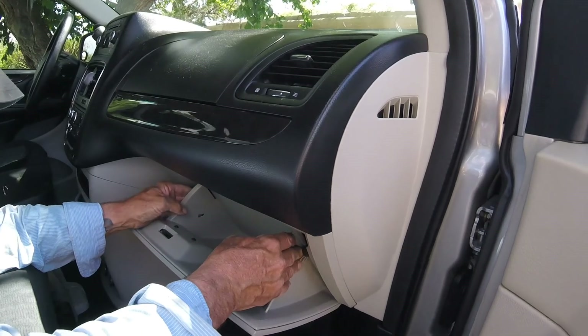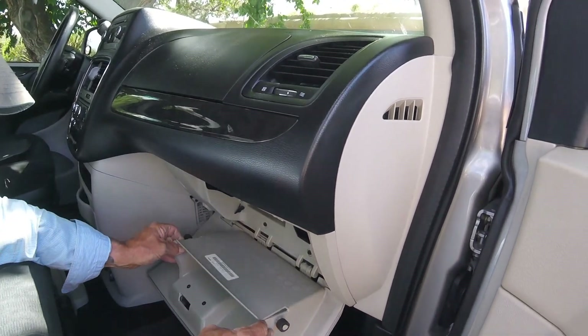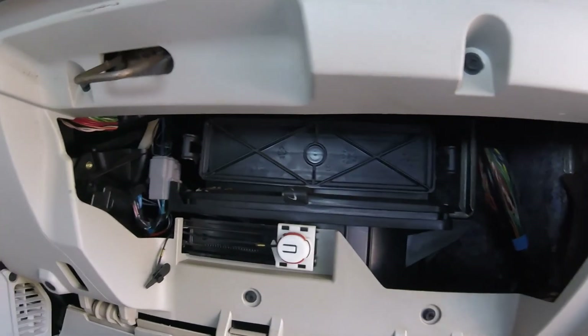Then you squeeze both sides of the glove box pretty hard to open it up, just like that. Oh, hey — what is that? Just a moth, right? Good.